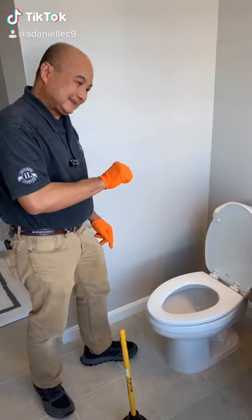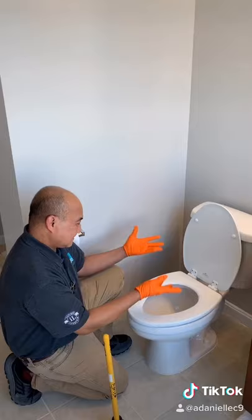Oh no! Clogged toilet! We can fix this together. If it's overflowing, make sure you turn the water off first.